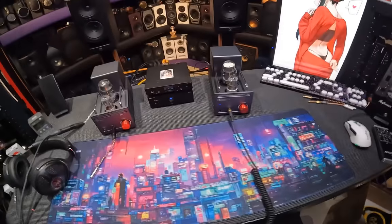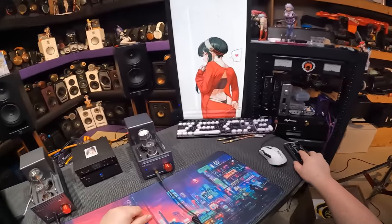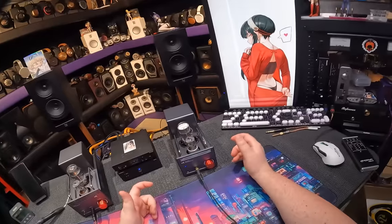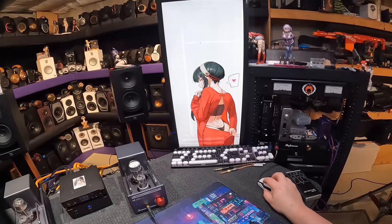I forgot that they were backwards - the R and L indicators I've added were backwards. Oh, they're so quiet. So much fun. Alright, let's get off the Deadpool OST. London Grammar.